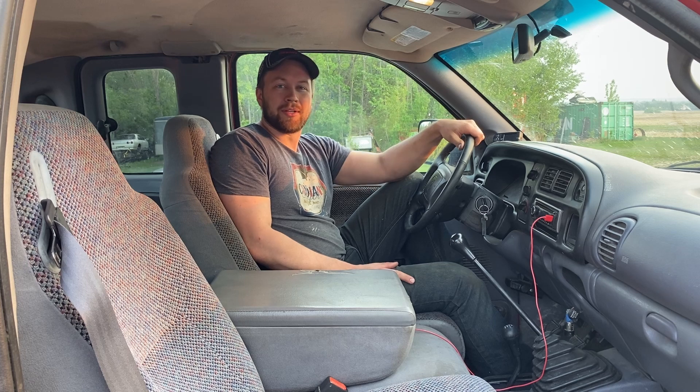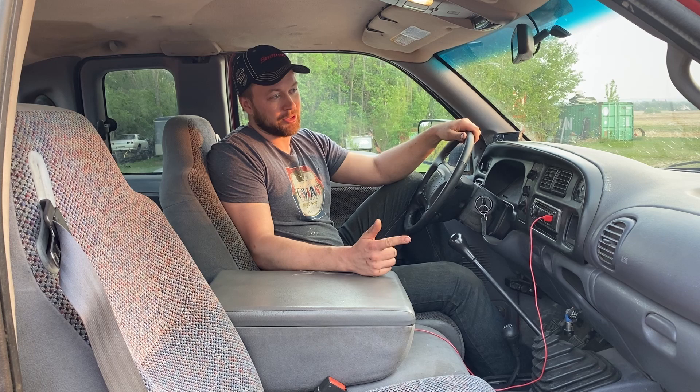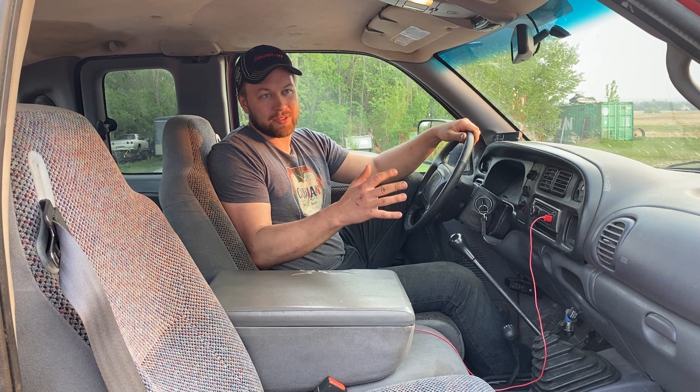Hello there! In this video today, I'll be going over doing a diesel trans flush in a manual transmission. Our subject today is a NV5600 in a Dodge Ram. However, I have done this trick to a Subaru 5-speed, a Volkswagen 5-speed, about four NV5600s, two G56s, and like six MV4500s. It's always made a good noticeable difference.